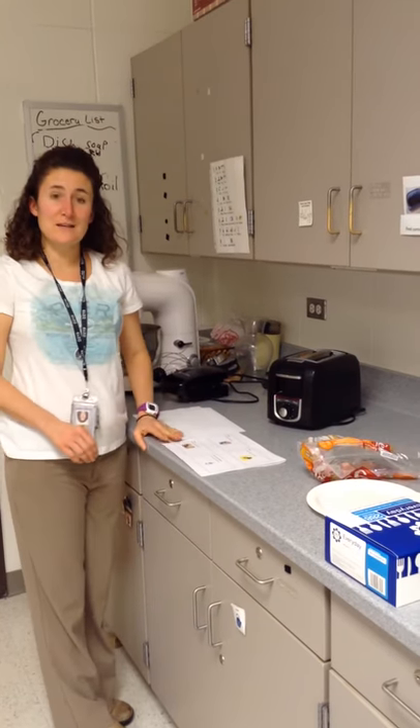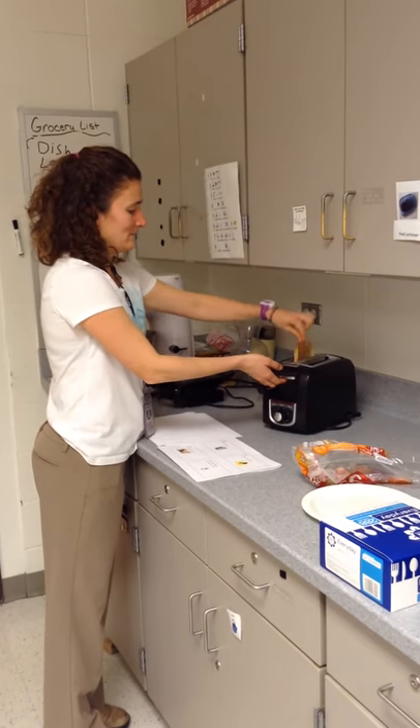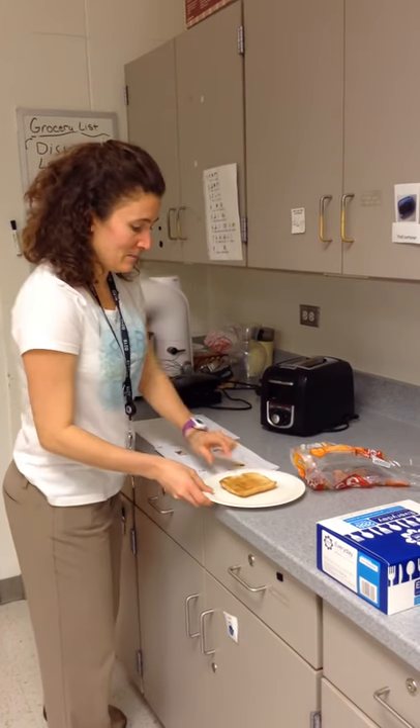Carefully take the bread out of the toaster, putting it on a plate.